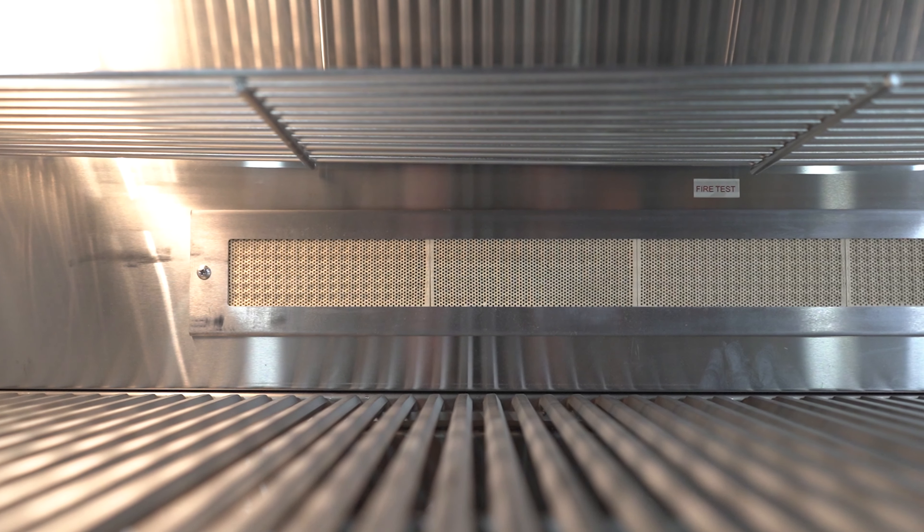Additional features include heat zone dividers, LED illuminated control knob lights, and a drip tray. This product is available at Barbecue Island and barbecueisland.com.